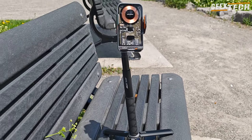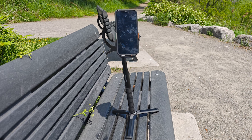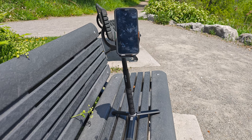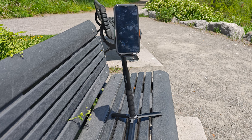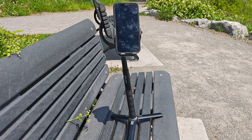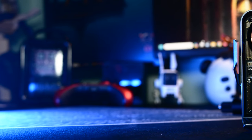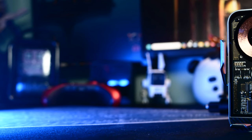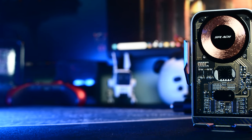En tant que créateur de contenu, j'utilise le Splash Zipi presque tous les jours. C'est devenu une partie essentielle de mon équipement et je le recommande vivement à quiconque cherche un support de téléphone polyvalent. Si ça vous intéresse, utilisez le lien dans la description pour obtenir votre Splash Zipi. C'est un lien affilié, donc je touche une petite commission, mais vous obtenez un produit génial.